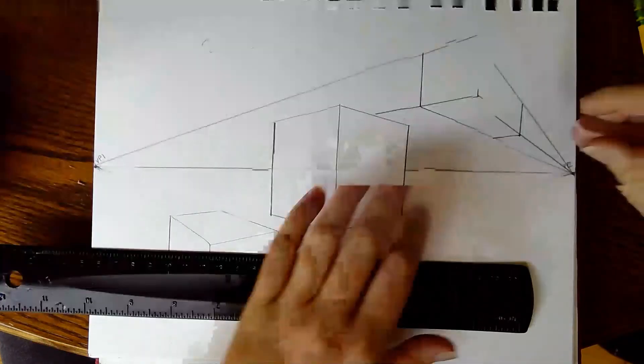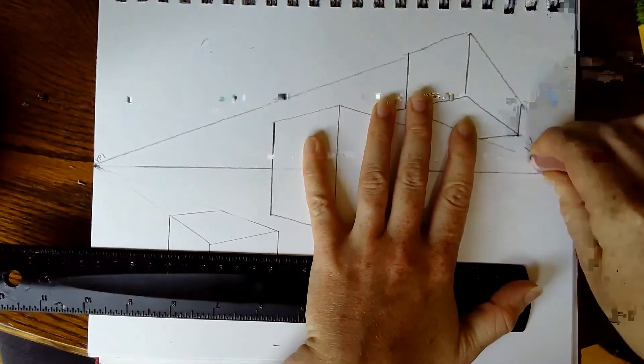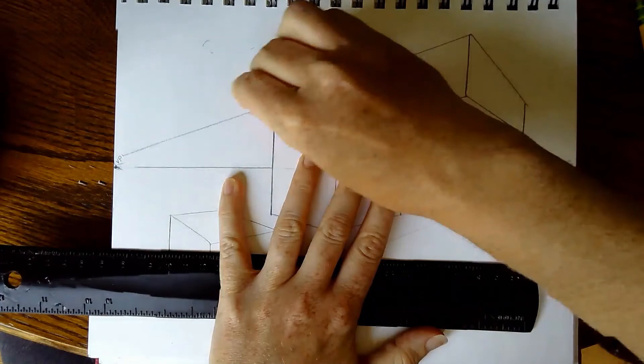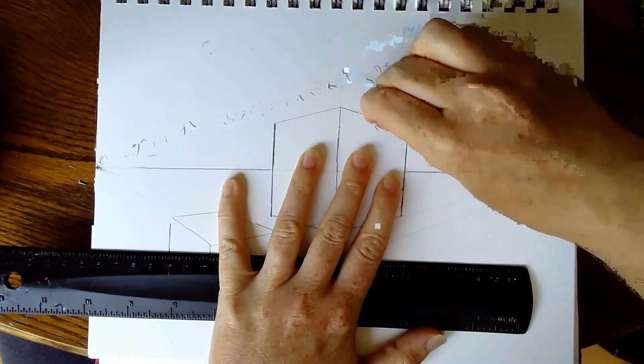Now you can stop, replay, or rewind this video as many times as you need to. I want you to spend some time practicing and fill up this paper with boxes. When you're finished, I want to see three boxes on the horizon line, three below, and three above — which means you need to add two more of each. Go ahead and do that now.